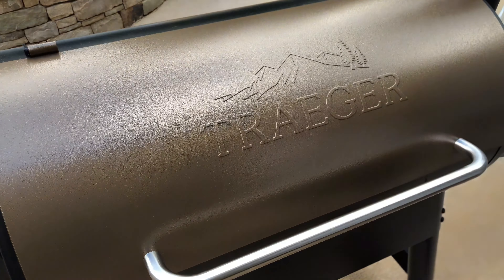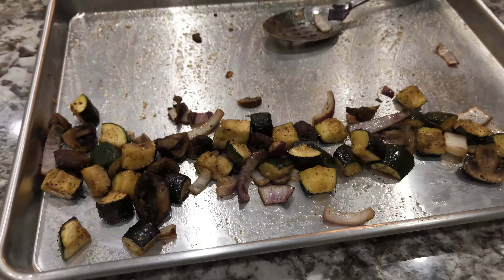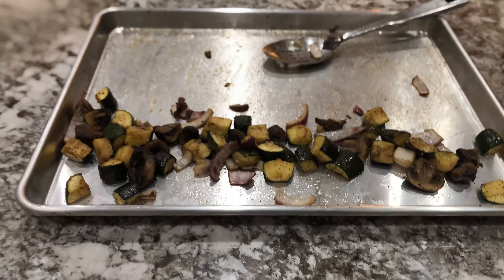I was going to show you the vegetables that came out of the basket, but as you can see, they're already gone. I had to scrape this together, but let me tell you something — they are absolutely perfect. Love it. Highly recommend it.